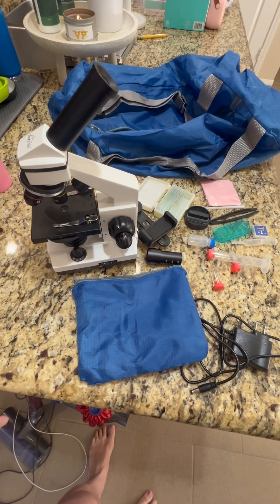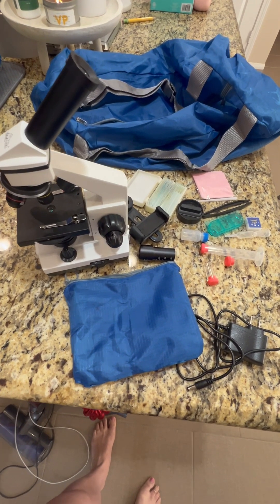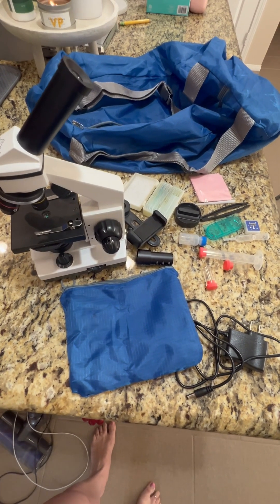If you are looking for a fun and good microscope to do with your kids or yourself as an adult, definitely check this one out.